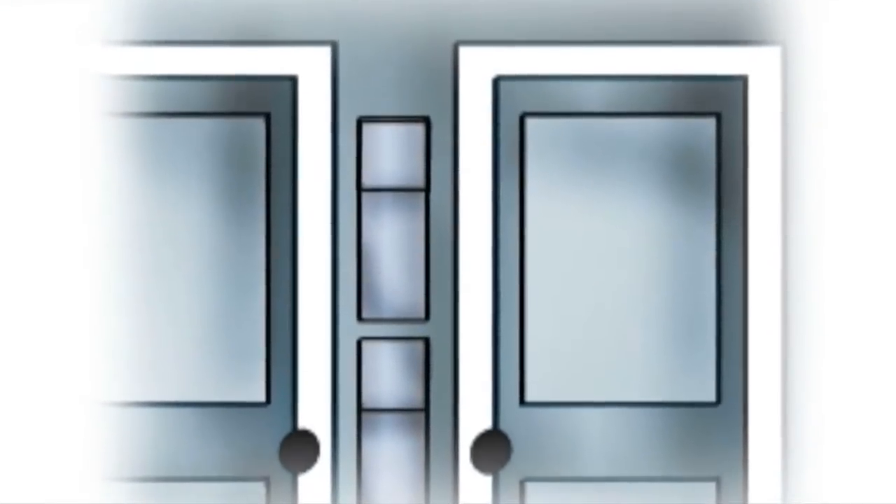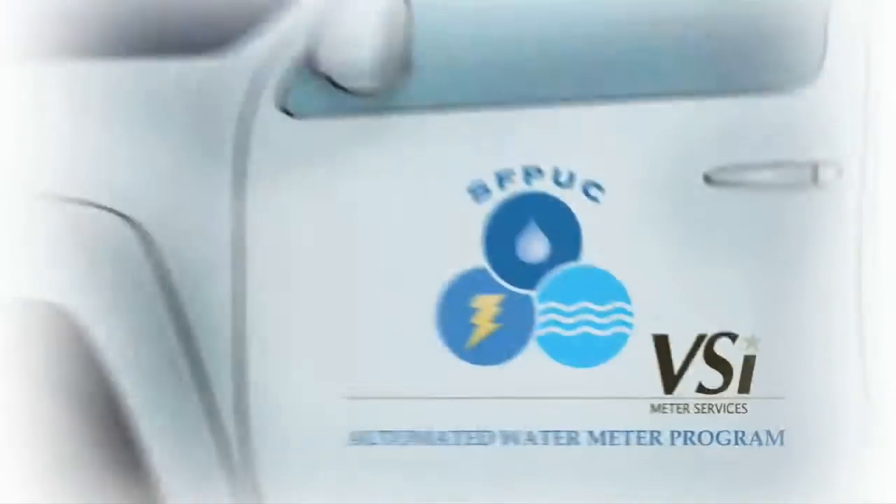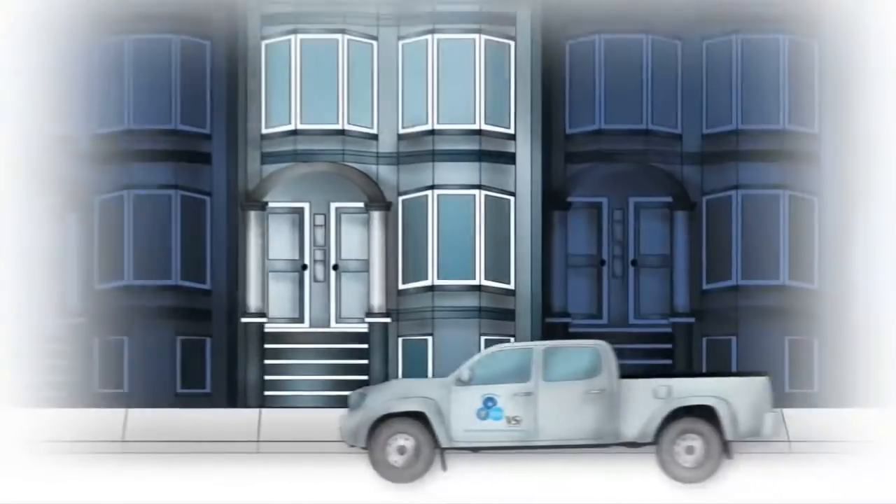The first step is to upgrade your meter with the new automated meter. A few weeks before your water meter is upgraded, you'll get a postcard in the mail telling you work will soon be starting in your neighborhood.